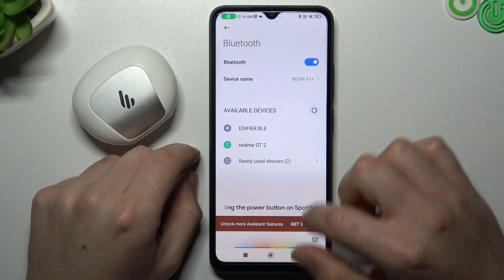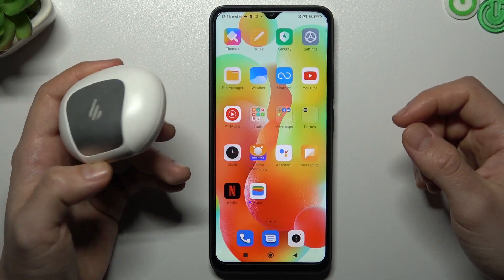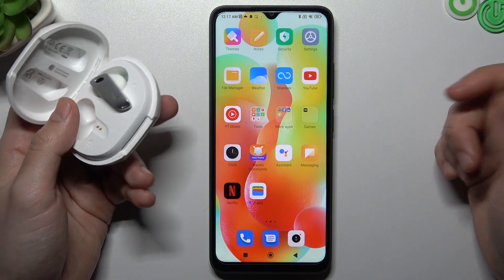You can also try to reboot your Bluetooth accessory. After that, make sure that your Bluetooth accessory is in pairing mode and it is visible for other devices.